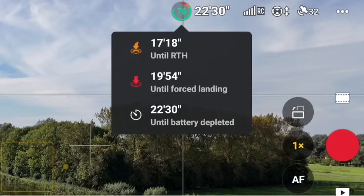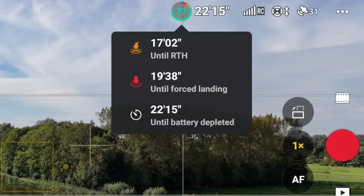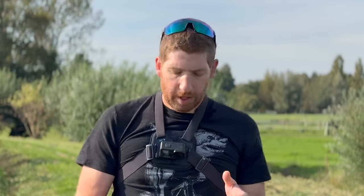If you tap the battery indicator, it shows three numbers: first, the time until return to home (RTH), which flies back to the takeoff point within about a foot or two; second, the time until forced landing, where the drone will slowly land and eventually force its way to the ground even if you hold the up sticks; and third, until the battery is fully empty. By default, once it gets to about 16 minutes remaining, it'll automatically start a countdown and come back to land unless you cancel.